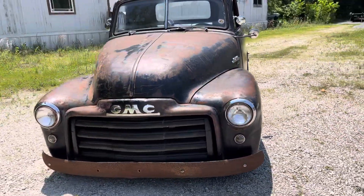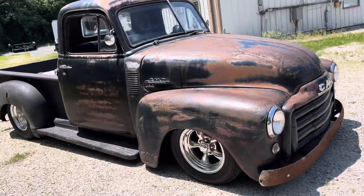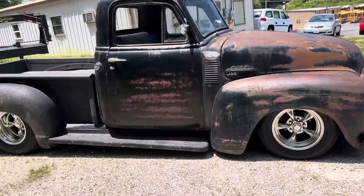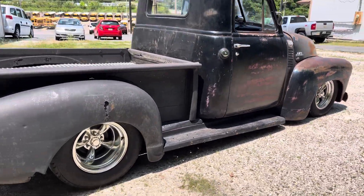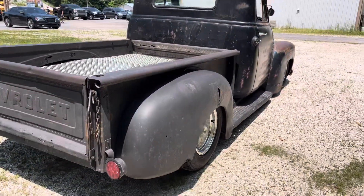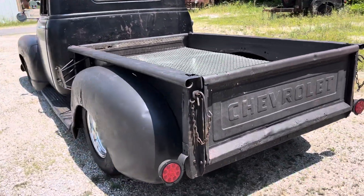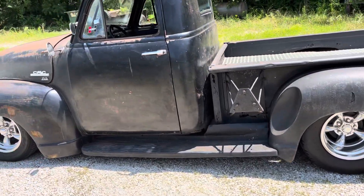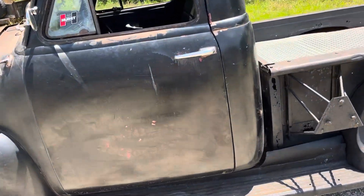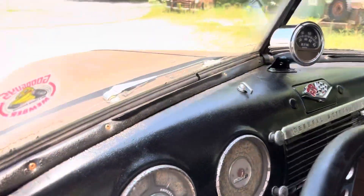Taking a look at this '52 GMC — killer patina for days. Truck is on an S10 frame, really a rat rod, little street rod, boulevard cruiser truck. 350 four speed. Truck does have rust, but the frame is solid, mounts are solid — that kind of thing. Got a nice seat, door panels, needs gauges.